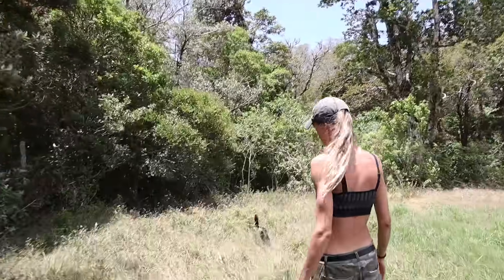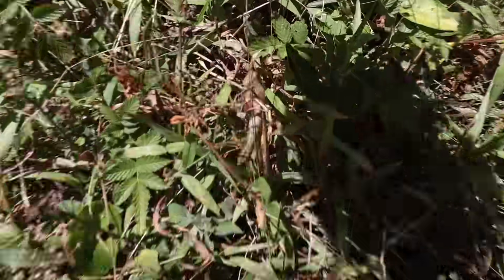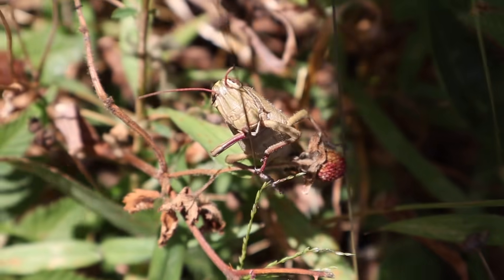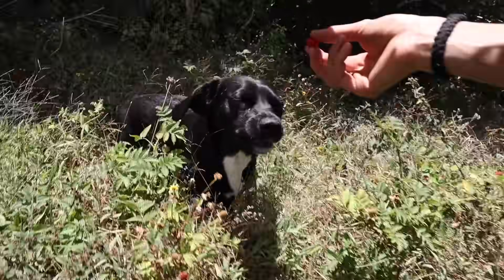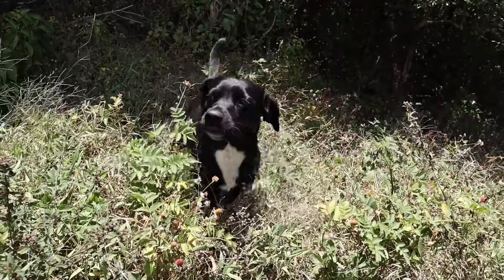You guys, we just found something and we've got to show you. Look at that cricket — that's not running. This is what we're excited about: so many wild raspberries! She spit it out — she's weird about fruit.